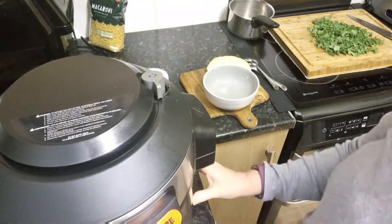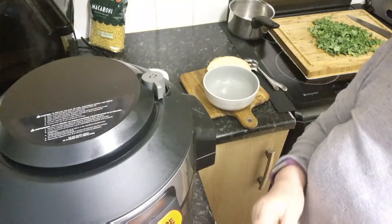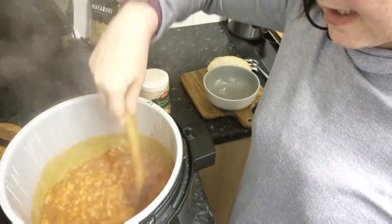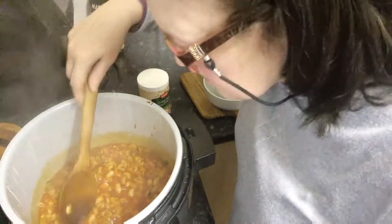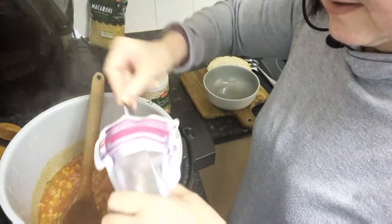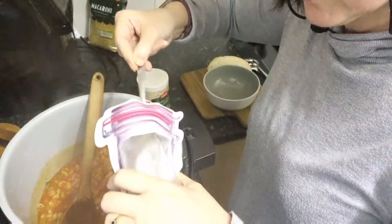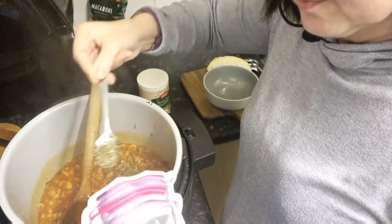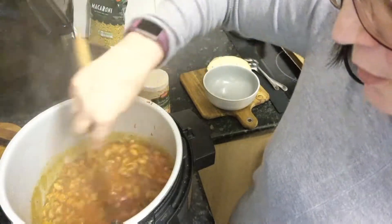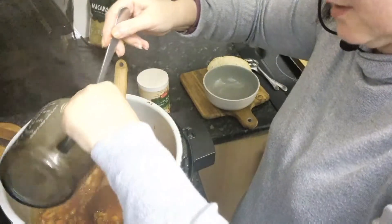Pressure has released so I should be able to open the lid — yes, I can slide across. If the pressure is not fully out, you will not be able to slide that button across. Oh, how lovely does that look? It's going to smell a bit better if I add in this basil — probably a couple of teaspoons or thereabouts. Stir that through. I also held back a little bit of the vegetable stock so I'm going to add that in now as well, because as I say, the pasta absolutely soaks up.